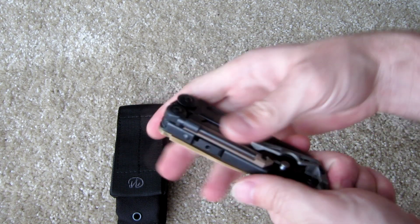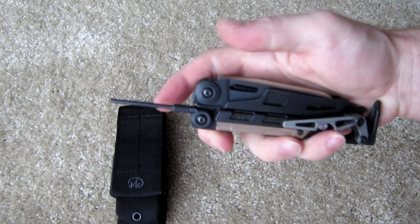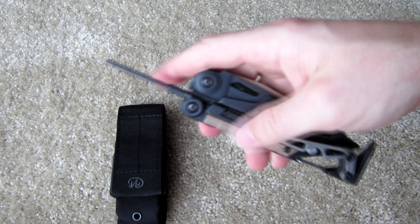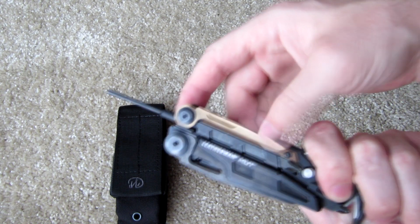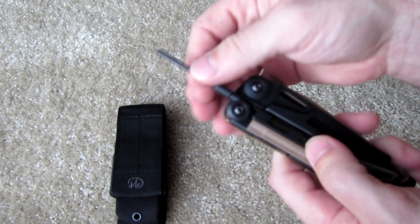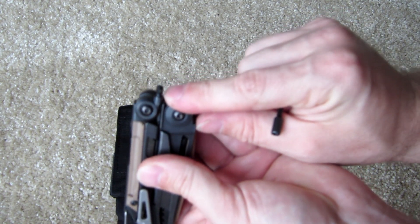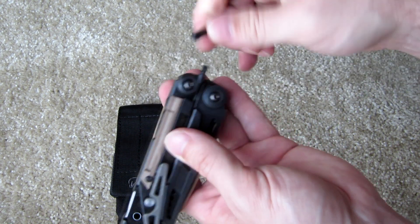On this side you've got a firearm disassembly tool — basically a pin punch that fits most standard sizes, I think it's a one-eighth-inch pin punch. All these exterior tools are removable and replaceable, by the way. You can see the torx bit heads. This will screw off and you've got the male side that you can insert and screw into the female side of cleaning rods or other tools.